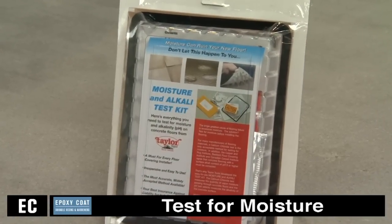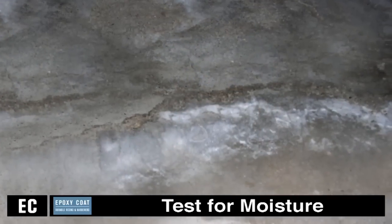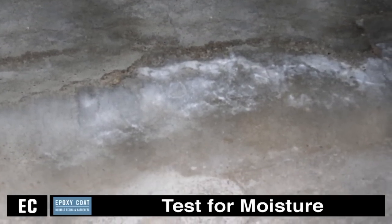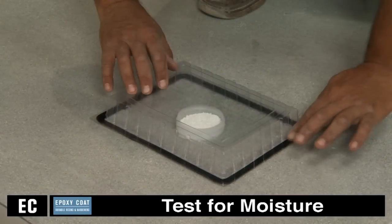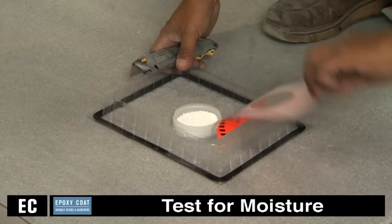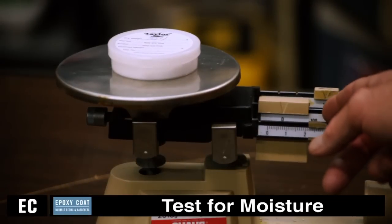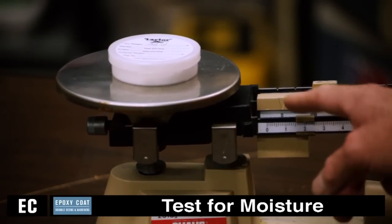All concrete should be tested for moisture before applying a seamless coating. Water vapor transmission upward through on-grade concrete slabs may result in loosening of epoxy floors or improper curing of epoxy materials. If moisture emissions exceed four pounds per thousand square feet, contact the manufacturer before application.